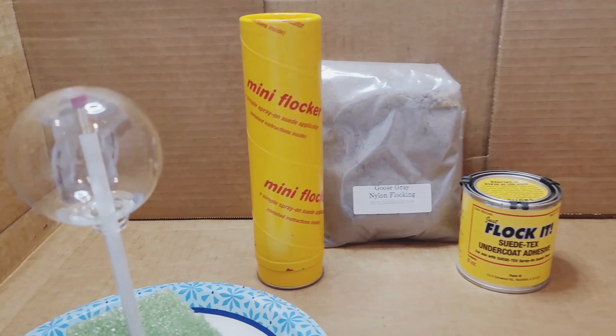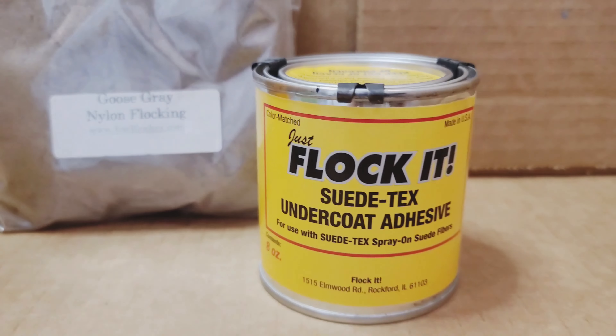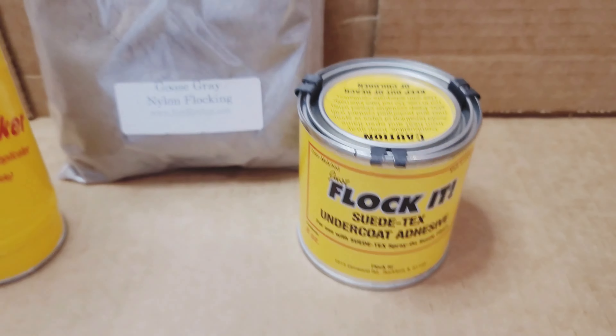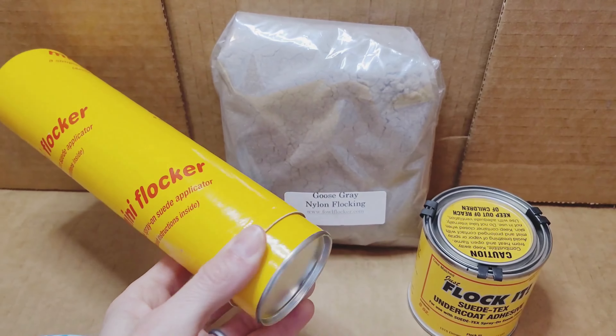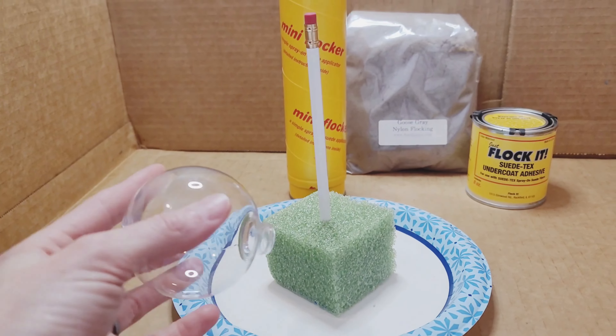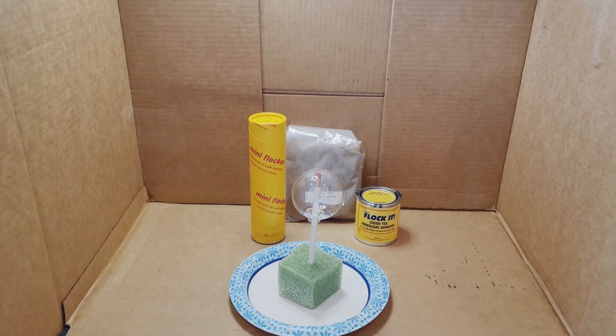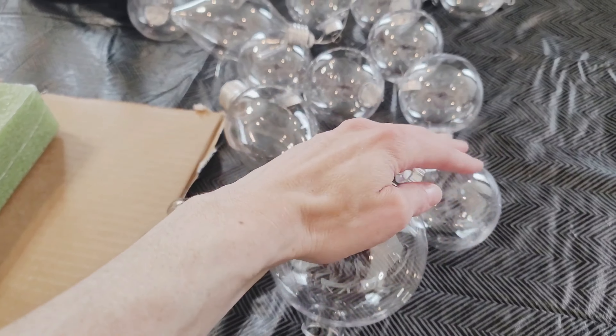You're going to want to gather all your materials: I got this mini flocker, my goose gray flocking material, the flocking adhesive, and the flocking applicator — it's pretty simplistic but a definite must. Then I just have a little styrofoam platform with a pencil to hold the bulb — that's my drying station. After it's totally flocked, I'll transfer it there.